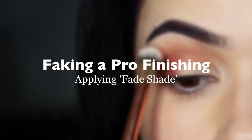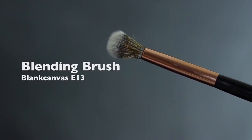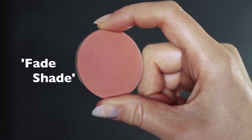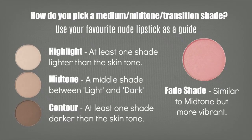Faking a pro finish. Now we're going to take our clean blending brush — the one we haven't used for anything else — and apply our fade shade. What's a fade shade? It's a shadow I kind of invented. It's similar to your mid-tone but usually a slightly different tone, maybe a little more vibrant. I often use the blush I'm going to apply. The reason I use this is because it really softens out any harsh lines.